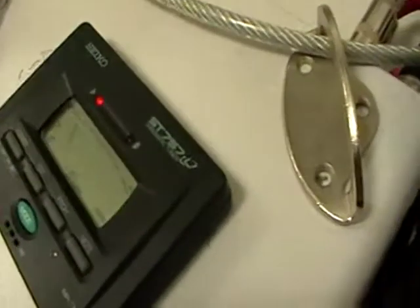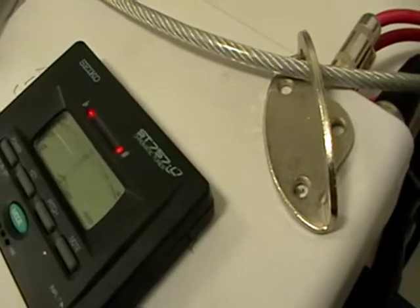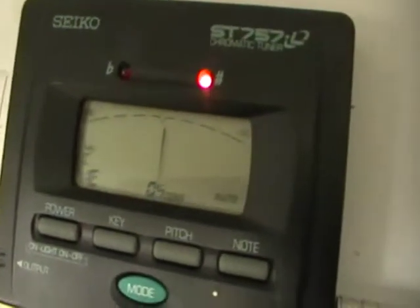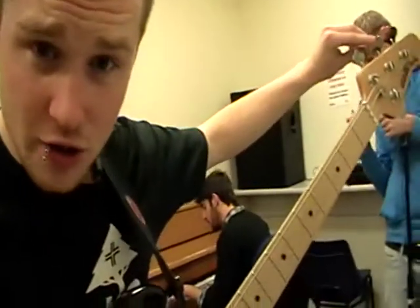There we go — look, this is a little bit flat, so I'm going to tune the bass so it all sounds lovely. Look at that, that's perfectly in tune. And I will continue to do this for all four strings.